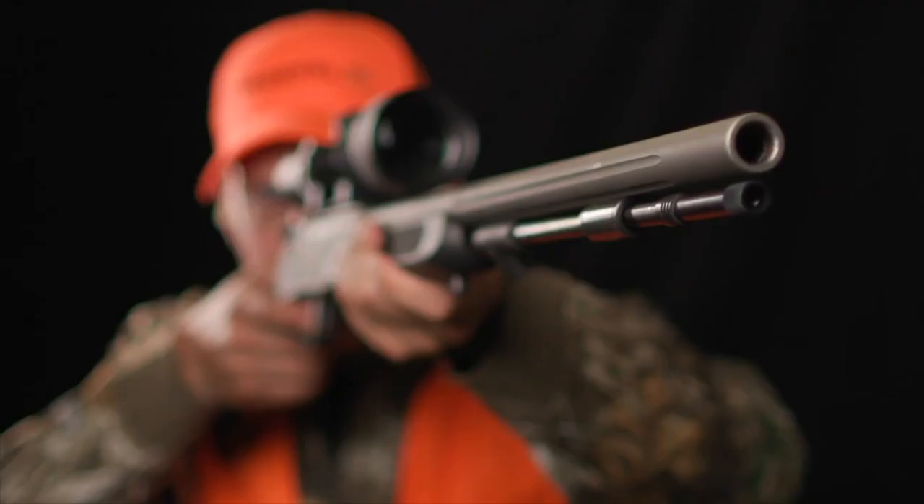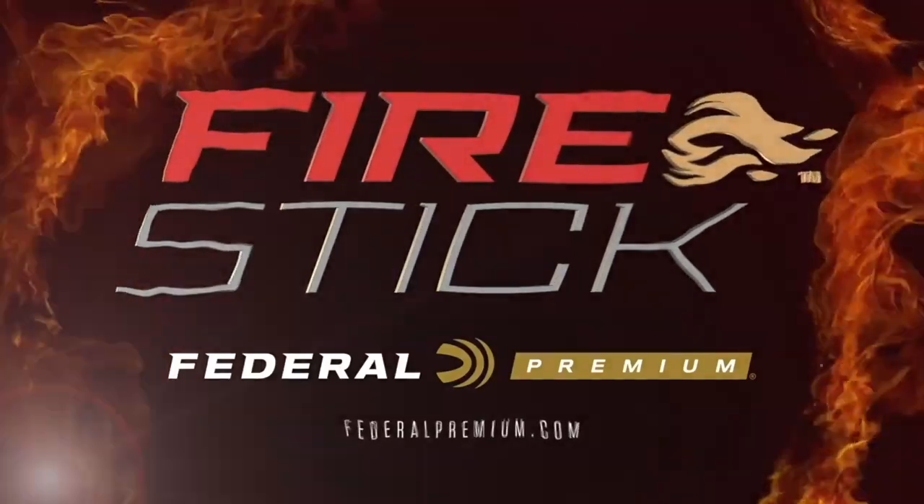Fire Stick is compatible with the new Nitro Fire rifle from Traditions Firearms, and only available from Federal Premium.